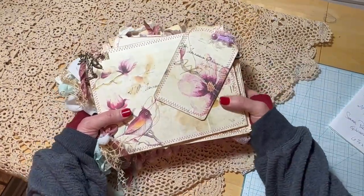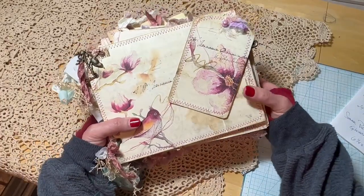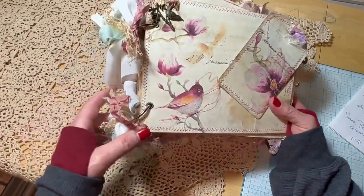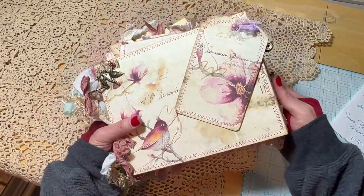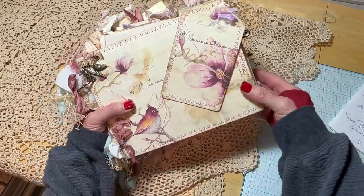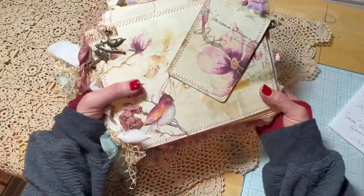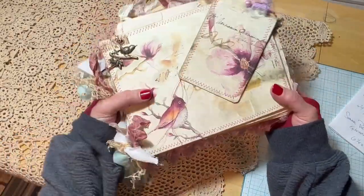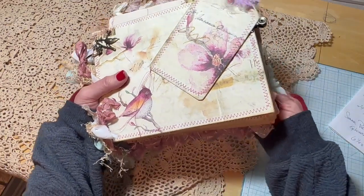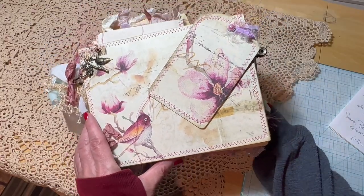Hello and welcome to a quick flip through of the Summer Prelude Junk Journal. This junk journal measures approximately 8 and a quarter by 6 and a half inches. It's held together with two rings. It was created by a digital kit called Summer Prelude, which has a bird theme to it. It's a very feminine, heavily embellished journal. All of the pages have been sewn, coffee-dyed, and lightly distressed. This kit was from a shop on Etsy called Ephemeris Garden.